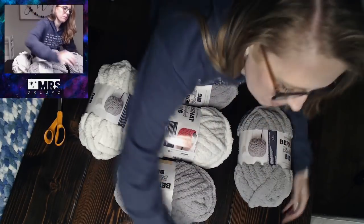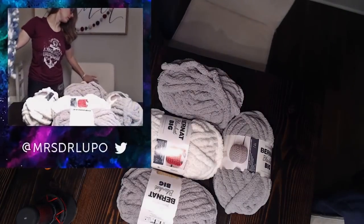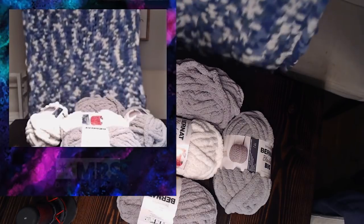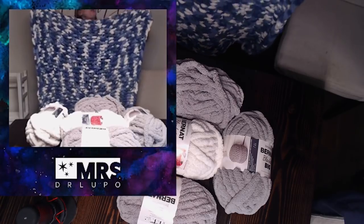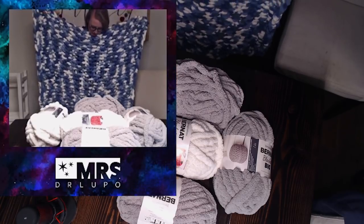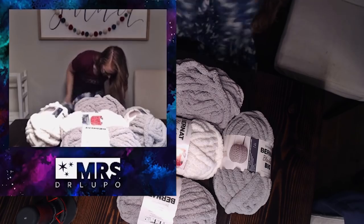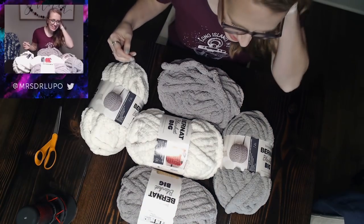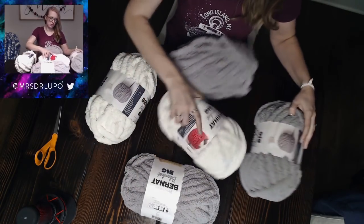Hi, how are we doing? So what we're going to be making is one of these blankets. It's touching the floor right now and I'm five foot four, so this gives you a good idea of how big it will be.